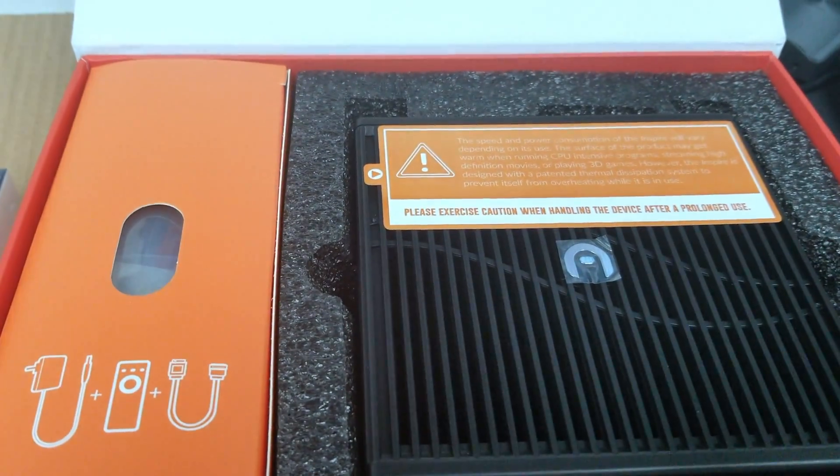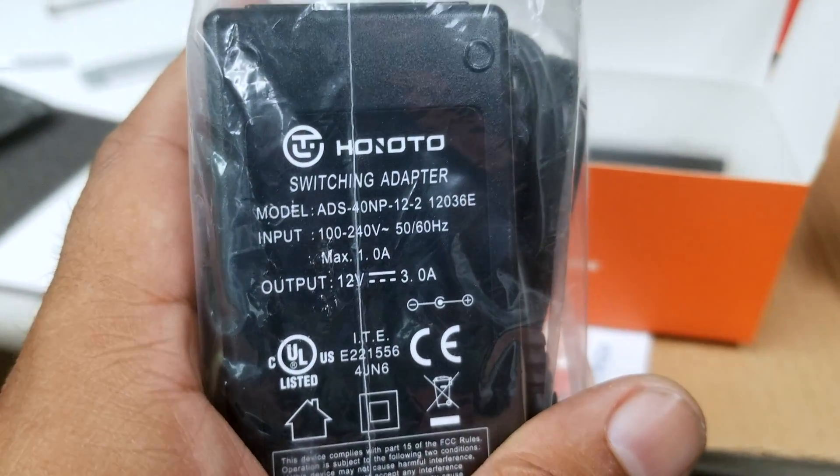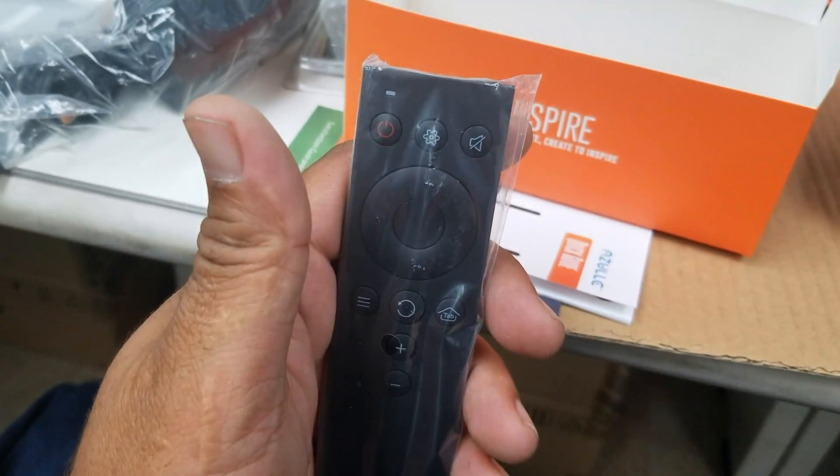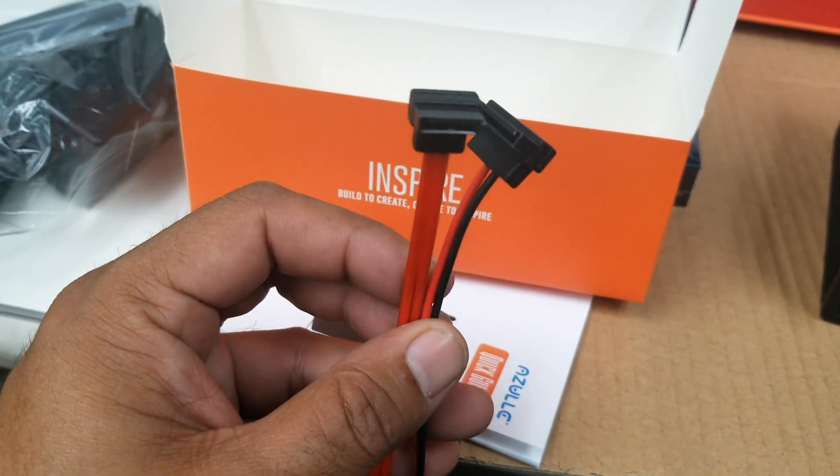Taking this cover off, inside we have the unit itself as well as a box that has the power adapter and the remote. Here's a pretty nice-looking remote control. Here are the antennas that go on the back, as well as the SATA port and power cable for your hard drive.